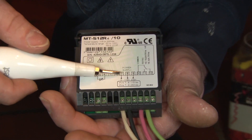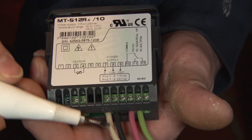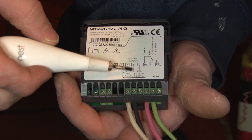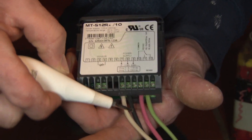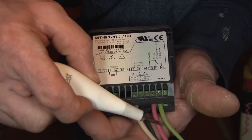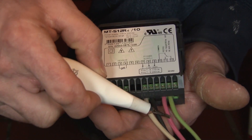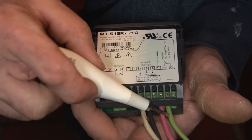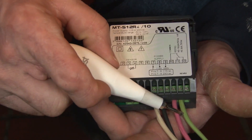Here's a quick overview: terminal zero is neutral from our power supply; terminal 115 is the hot side of our power supply, unswitched; red is also from our hot power supply unswitched, and that's powering the common for our refrigeration circuit; and green is our compressor load.